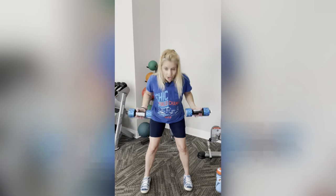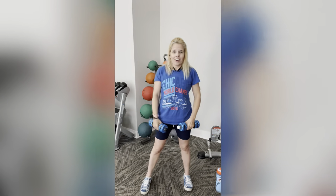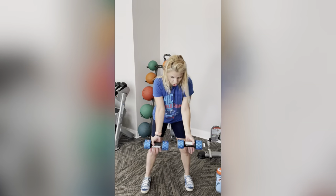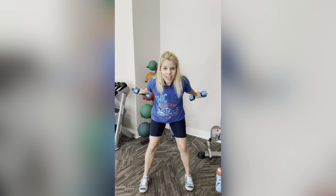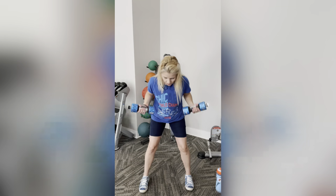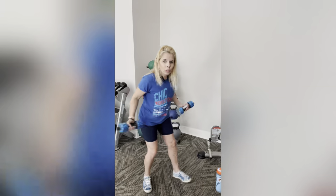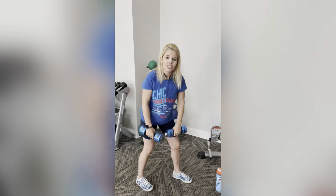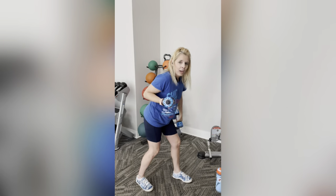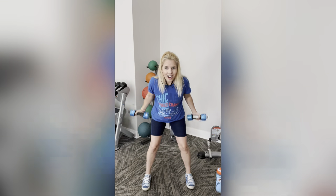The next movement: palms here, we're going to pull back and do those triceps. Palms right here, pull it back. Kick it back. Keep those palms up, squeezing those triceps and go straight — only moving the lower part of my arm, the forearm area. One more. Awesome.